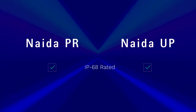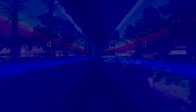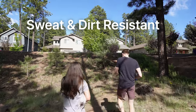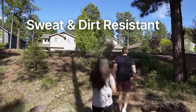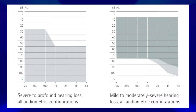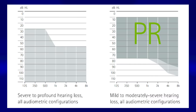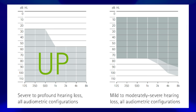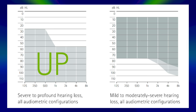Both of these devices are IP68 rated, which means they are very resistant to debris and moisture, so you don't have to worry a whole lot about getting them dirty or wet — they are very durable. As far as fitting ranges go, the Naida PRs are capable of accommodating hearing losses up to a moderately severe level, while the Naida UPs are capable of accommodating hearing losses up to a profound level.